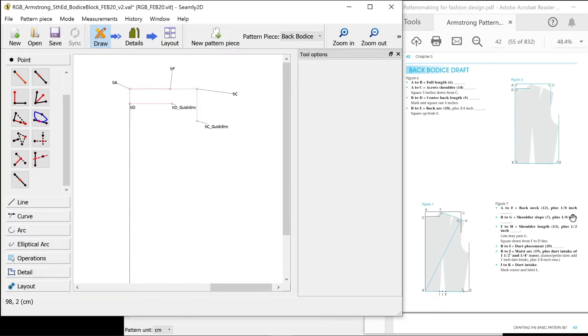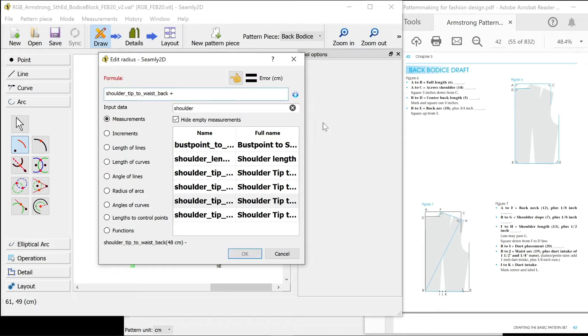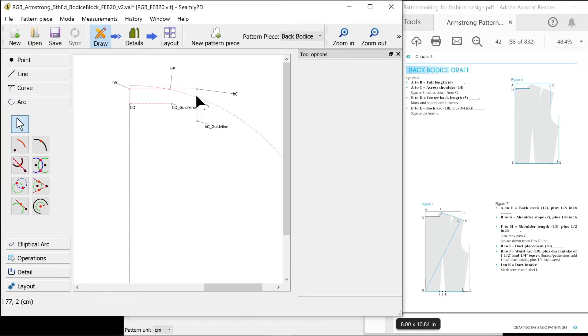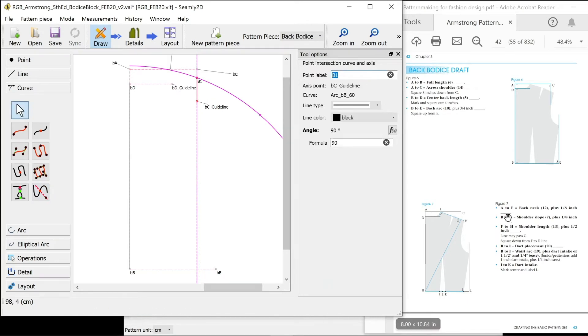B to G is shoulder slope plus one eighth of an inch. It needs to hit that C guideline and we don't know what that angle is — it's the same as when we did the front pattern piece. We don't know what that angle is going to be so we just need to do an arc. That's the length of the shoulder slope: my shoulder plus one eighth of an inch. The first angle is 90. It's a guideline so I'm going to make it dashed and pink. That point is where they're intersecting. I'm going to use the curved line tool — the point where an axis and the curve meet. It tells us to select the curve first and then use the axis; hold shift down to make sure it's the point where they both intersect. So that's going to be our point BG.